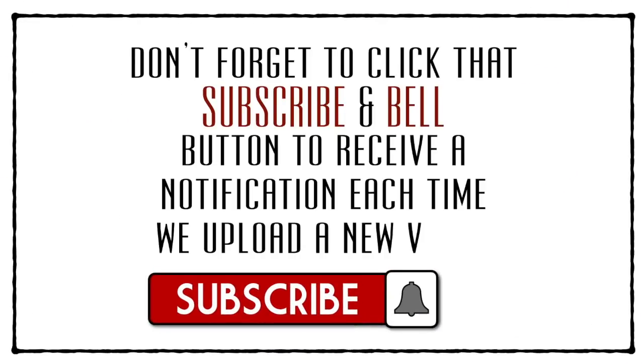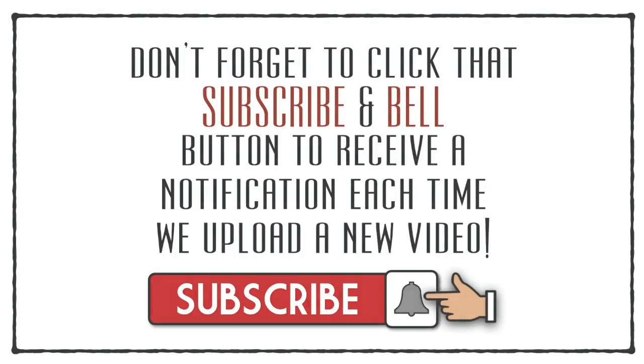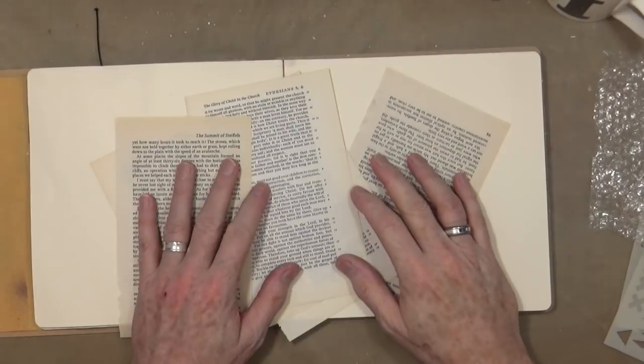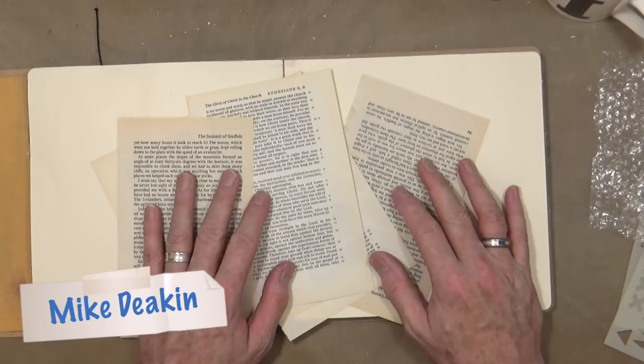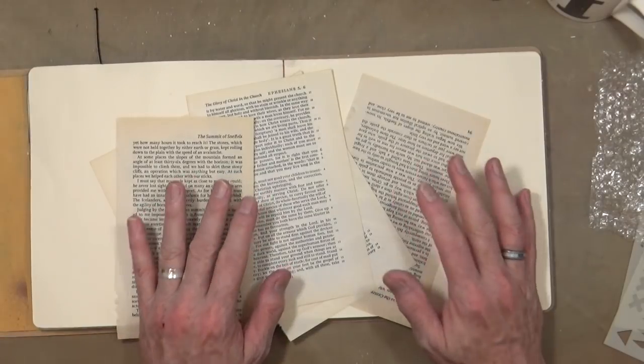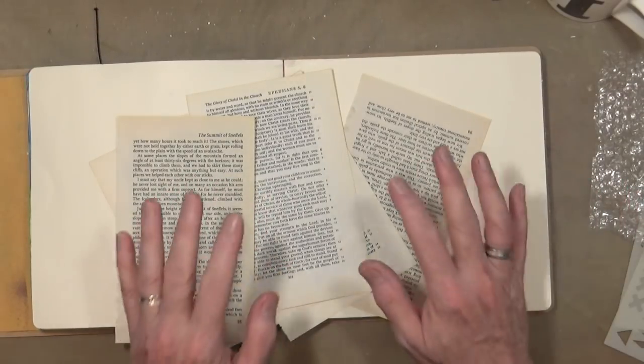Don't forget to click that subscribe and bell icon to receive a notification each time I upload a new video. Hi everyone, it's Mike here. So it's Saturday, it's still raining outside, and I thought I would come up and do an art journal page.